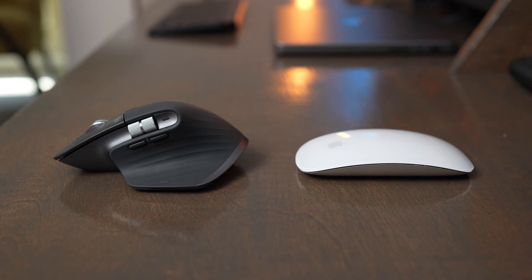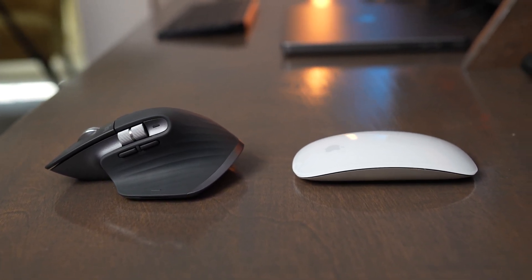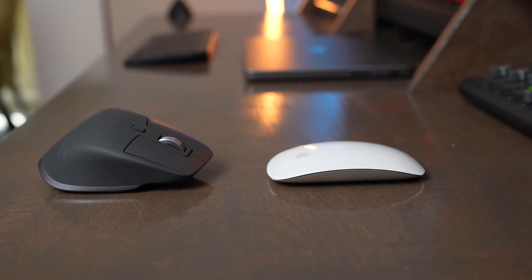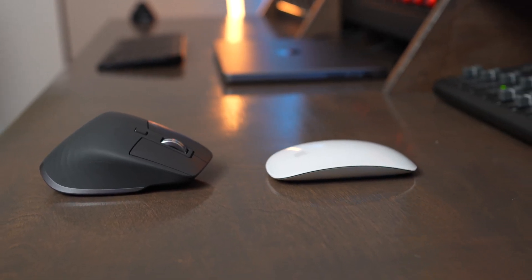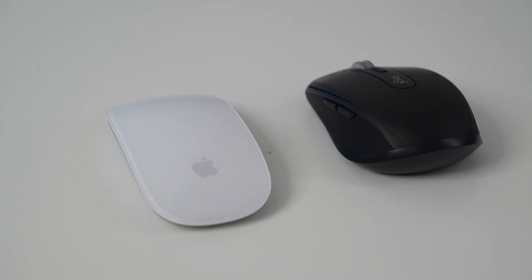The MX Master 3S gives you a more ergonomic, multi-device setup, while the Magic Mouse feels a little more premium and integrates with macOS a little better, but at the cost of multi-device support and ergonomics. The Magic Mouse is also quite a bit smaller than the MX Master 3S if you're traveling and want to throw it in your backpack. That said, Logitech also has a smaller version called the MX Anywhere 3S that's a little better for travel.